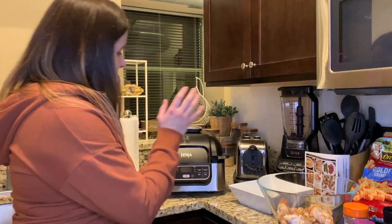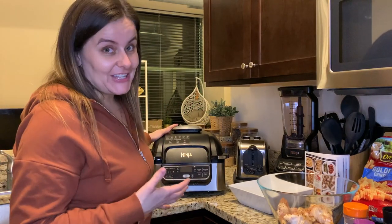What's up YouTube, it's your girl Melissa coming back at you with another product review. Today's video is brought to you by hunger — I am starving and so excited because today's video is going to be a cooking video using one of my favorite kitchen appliances: the Ninja Foodi Grill. I absolutely love this thing.